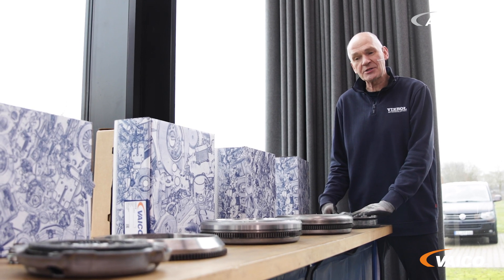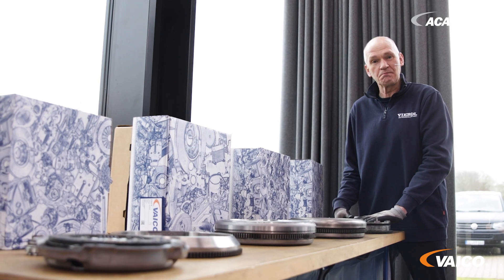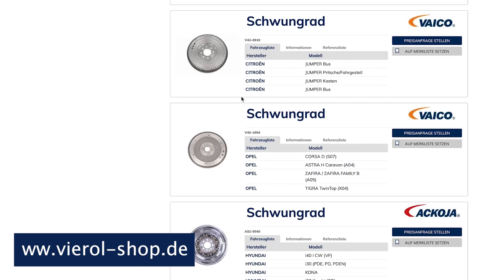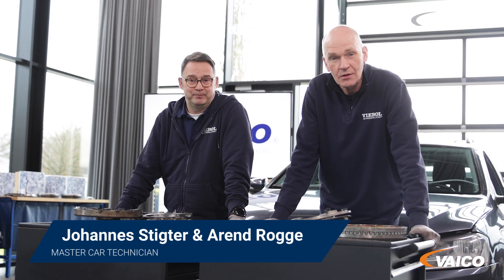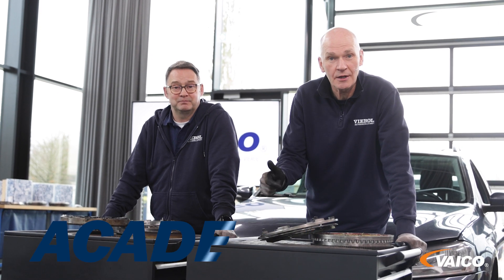We have now discovered that dual-mass flywheels are wear parts, so we also offer you suitable products. You can find an overview of our entire range at www.ViralShop.de. Do you have any questions or suggestions? Write us a comment, and remember to subscribe to our channel. See you next time. Bye.